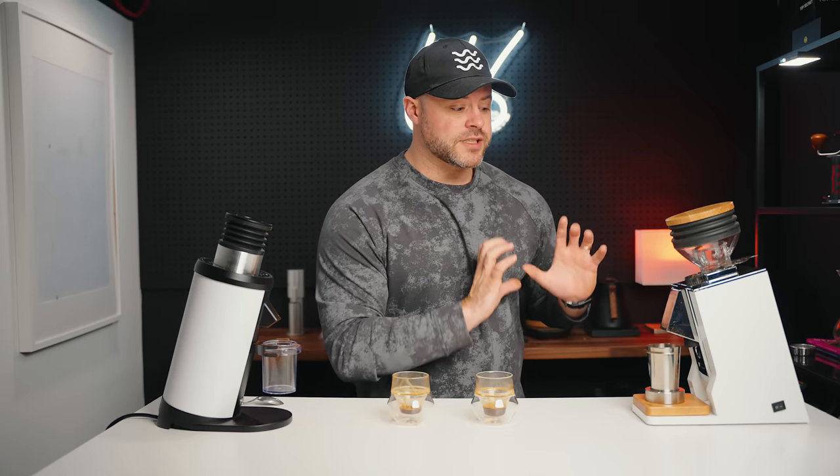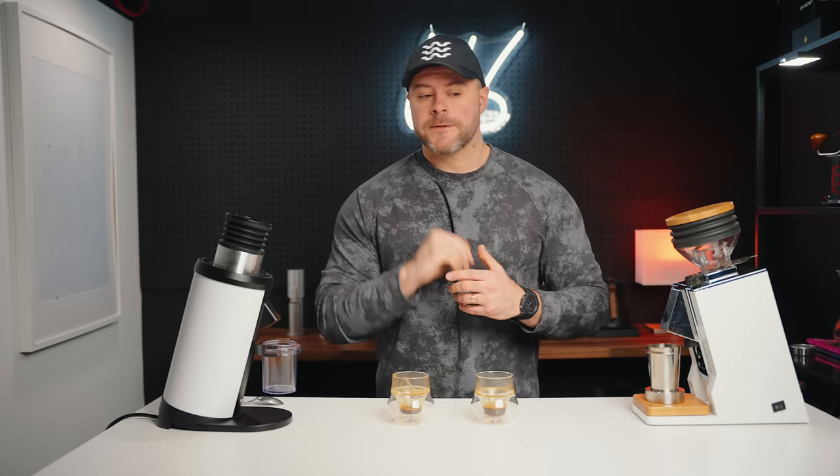This burr set is their stock 65mm burrs. The results from the stock burrs in the DF64 — which is the more budget-friendly option most people are going to go for — versus the Oro Single Dose: the coffee is both very good. We've got two great 64/65mm flat burrs. Flat burrs are great at making great coffee with good clarity and some great sweetness.